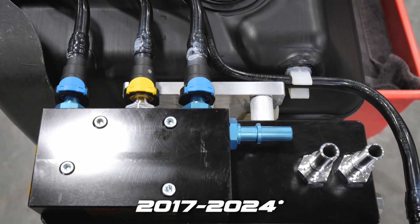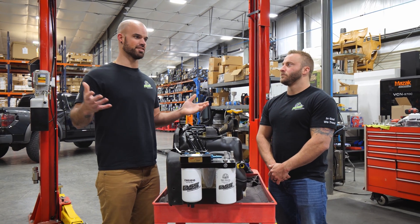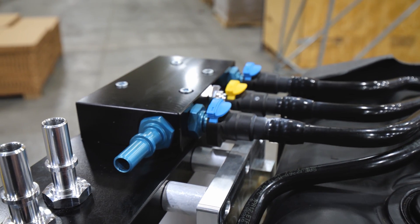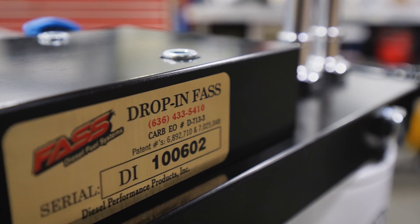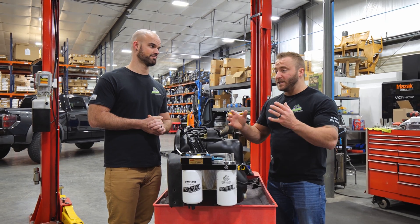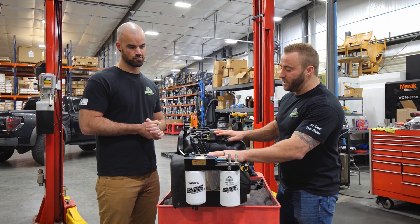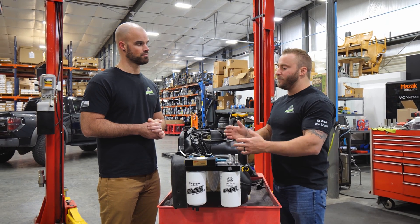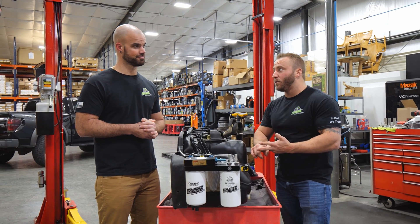This system is for the 2017 to 2023 6.7 Power Stroke, and some owners of those newer trucks might wonder why they need to upgrade their filtration. These trucks run really well from the factory — especially the high output 6.7 Power Strokes — but this system extends the life of your fuel injection system and gives you peace of mind knowing those sensitive fuel injectors and CP4 pump are getting pure, contaminant-free diesel fuel.